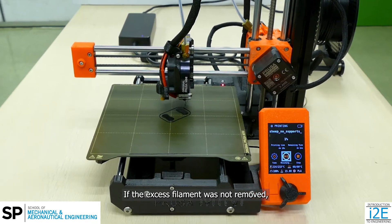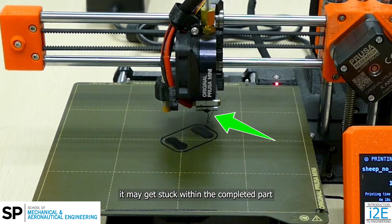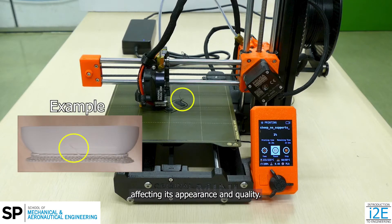If the excess filament was not removed, it may get stuck within the completed part, affecting its appearance and quality.